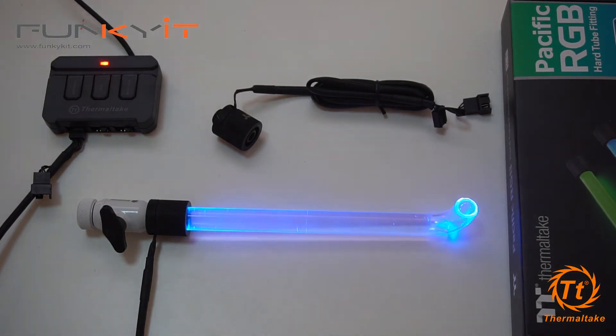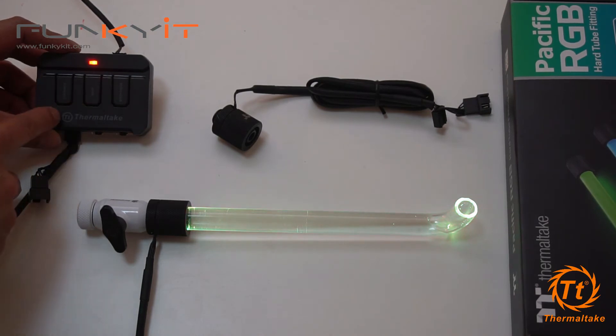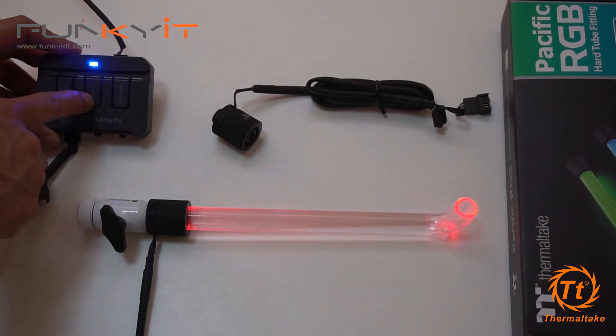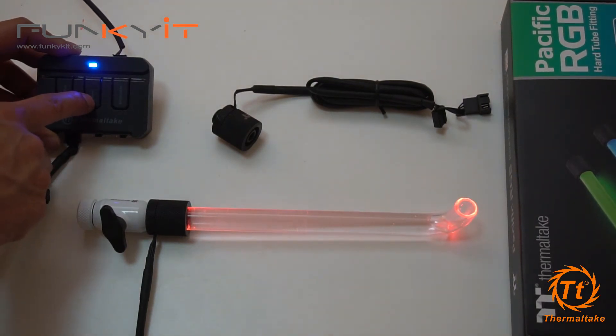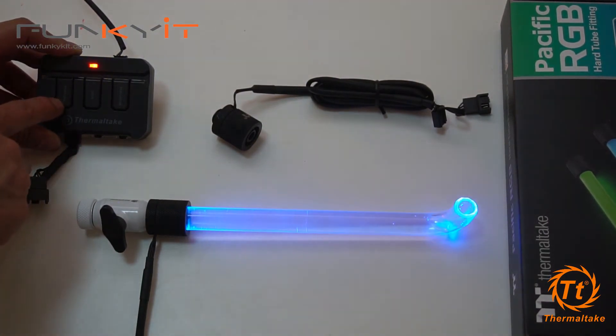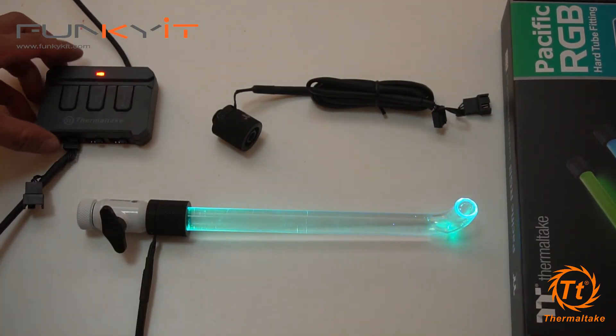Here comes the power. You can see it has a nice blue color to start off with. The RGB controller can control the brightness, the different modes, and customize. Let's have a look at some of the colors — there's red, blue, a clear blue, reddish orange, amber, yellow, purple, blue, and green. You can customize it and let it cycle through the colors. This one has 256 colors.